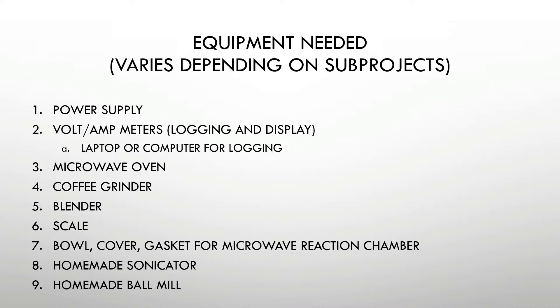The equipment needed is pretty simple, and it depends on exactly how you do the sub-reactions. I'm going to be making my own sonicator, which is like an ultrasonic cleaner — it shakes things and can break them up. I'm also going to be making my own ball mill, which is like a rock tumbler except that you put steel balls or ceramic balls into it and it can grind a powder to very, very fine stages. I'll be making videos about how I do both of those, because I think there's some general interest.